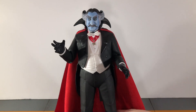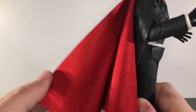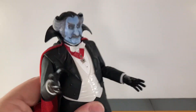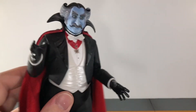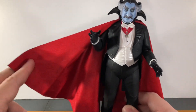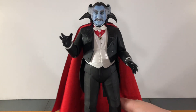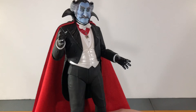Up next he comes with his real fabric cape and this looks amazing. It's made of a very nice material and drapes very nicely on the figure. On the back it's black and on the inside it's red, which looks really good. The top piece is plastic and the fabric is glued underneath, but it looks great. NECA changed from a wired cape shown in promo pictures, but I think I prefer this because it just drapes and lays really nicely on the figure.